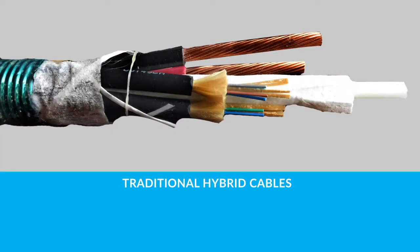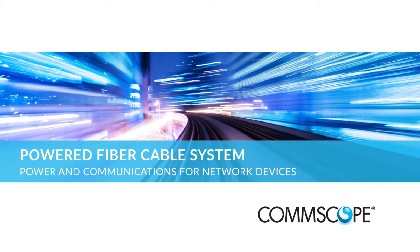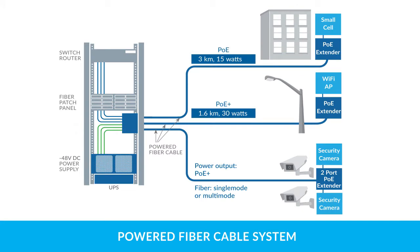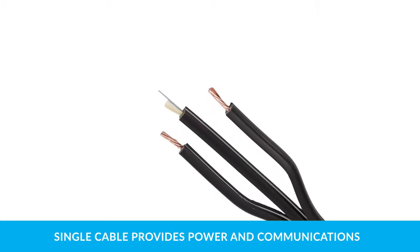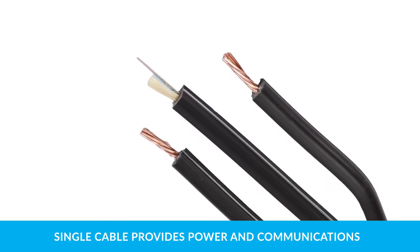Hybrid optical cables have helped solve these challenges, but until now the hybrid designs were costly because of the complexity of the cable construction. In response, CommScope developed the Powered Fiber Cable System — an innovative solution that allows fast, flexible, and precise installation of network access devices. This single hybrid copper and fiber cable solution requires no special tools for installation.